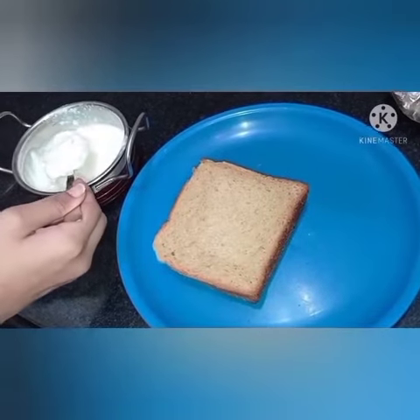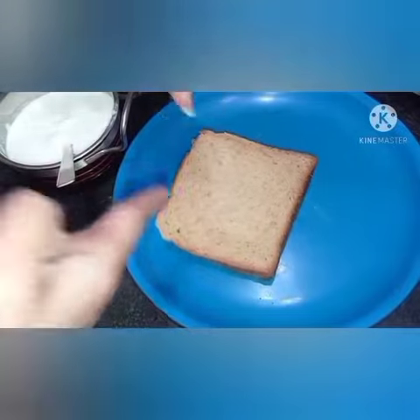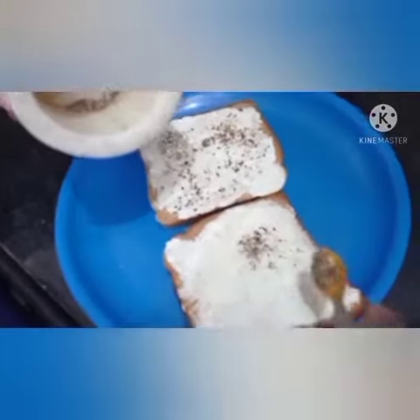We'll start with the malai. We'll spread it equally on all the corners of the bread and it's done. Now let's sprinkle the black pepper, which improves digestion and is good for health.